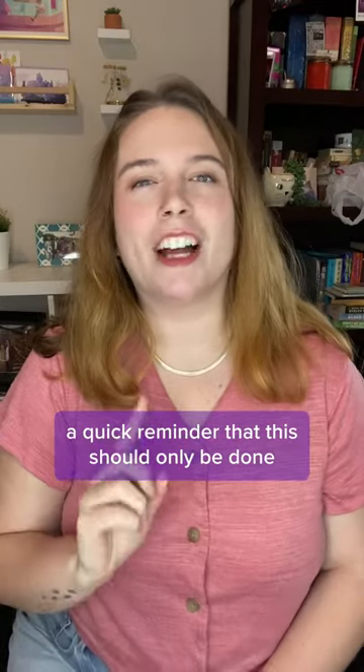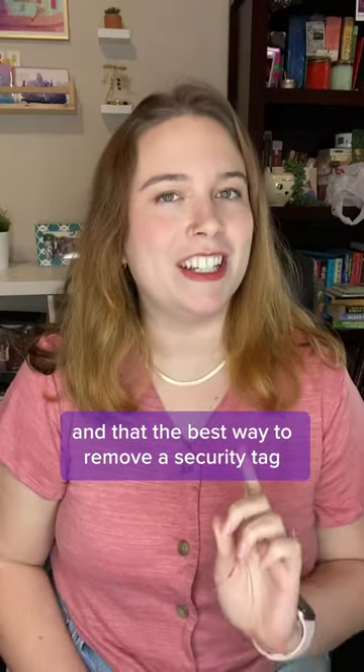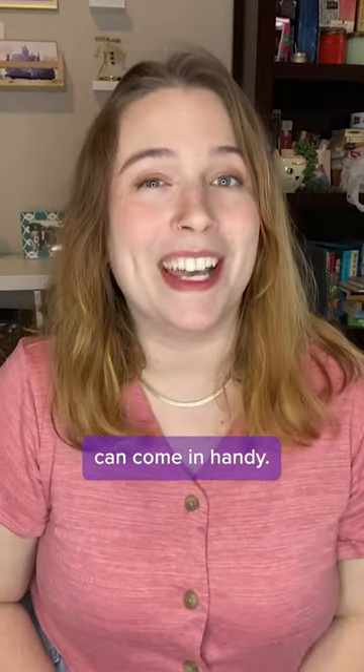Now before I give this a shot, a quick reminder that this should only be done on items that you've already purchased, and that the best way to remove a security tag is to take it back to the store and have them do it for you. But sometimes you're in a rush for time, and that's where this hack and others like it can come in handy.